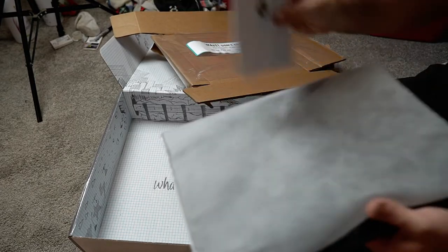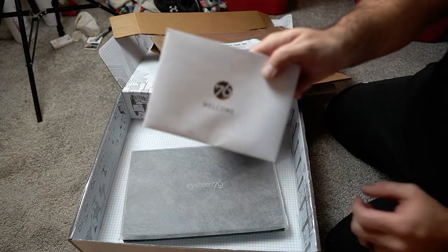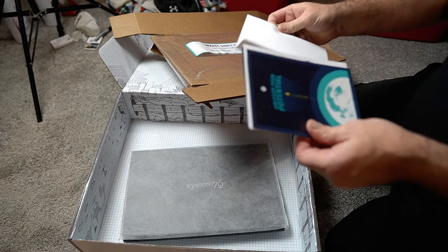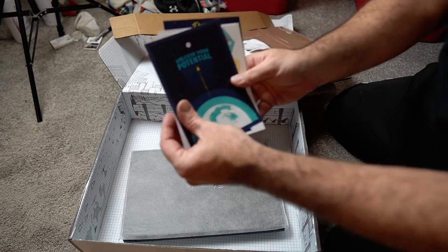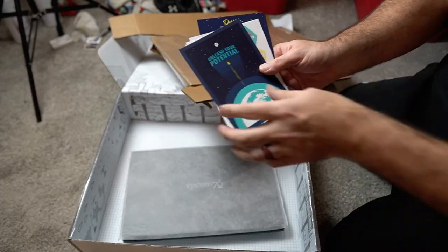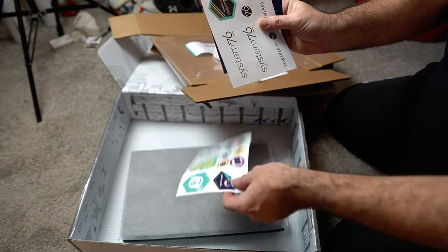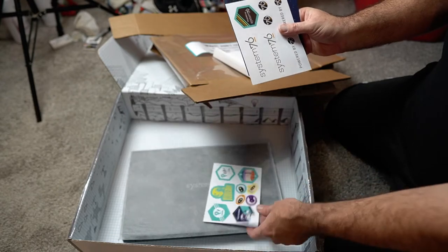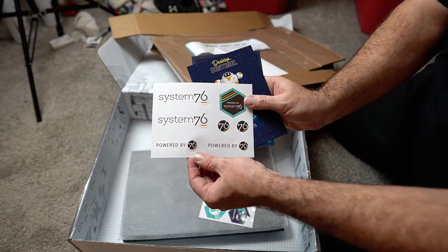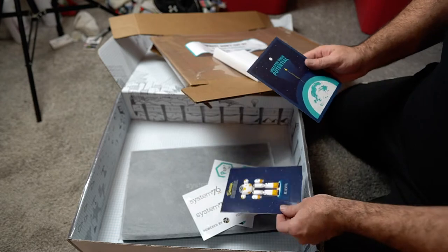There's a welcome card — System76 Welcome. "Unleash Your Potential." Some Pop! OS stickers. I'm a huge fan of Pop! OS, that's actually why I bought this. Some System76 stickers. Desktop Sentinel, Melvin — not sure what that's all about.